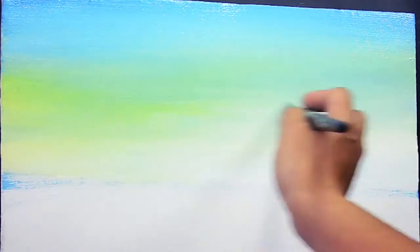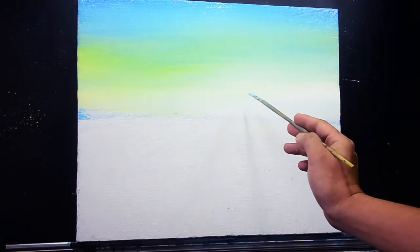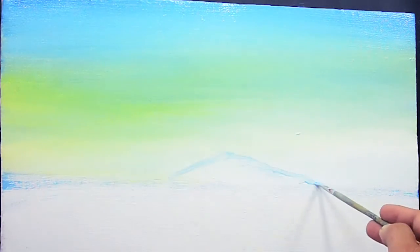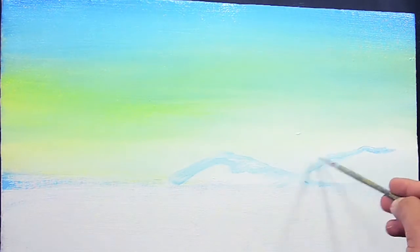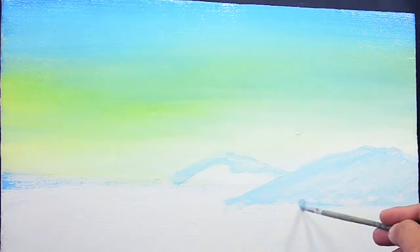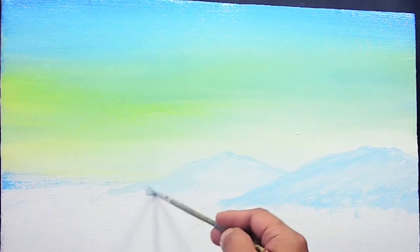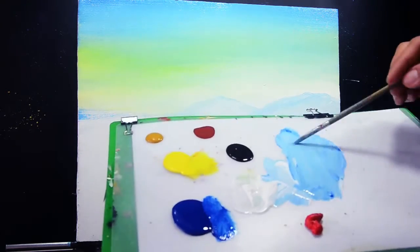Looking good. I'm going to sketch the mountains also. I'm using sky blue color for this. I'm going to sketch the mountain. This is the base color of my near mountain. And also the trees on this side here — I'm going to use the sky blue color as well.